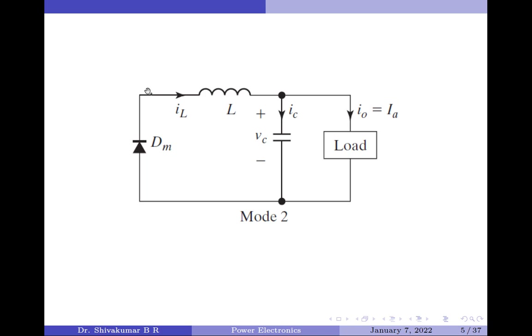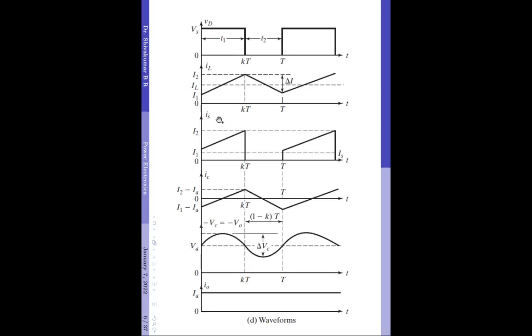Note that the load current flows in the same direction in both Mode 1 and Mode 2. Also, as the diode is now forward biased, the voltage across the diode DM is ideally 0, and this is shown in the waveform here. Between KT and T is the time duration for Mode 2, and since the diode is on in this period, the voltage between its terminals is ideally 0.